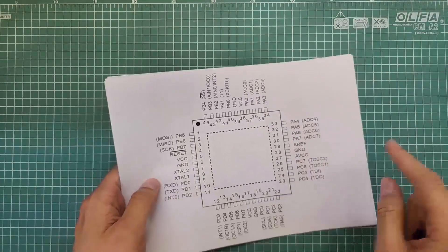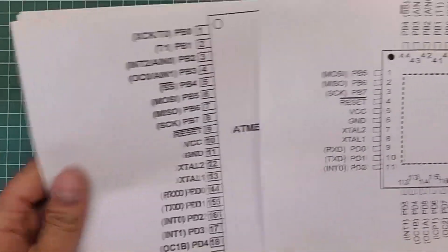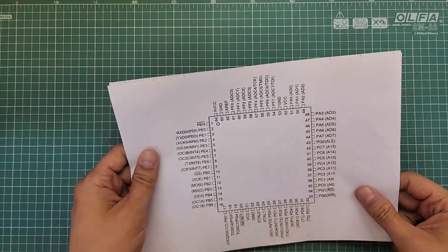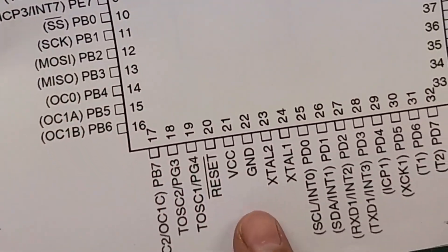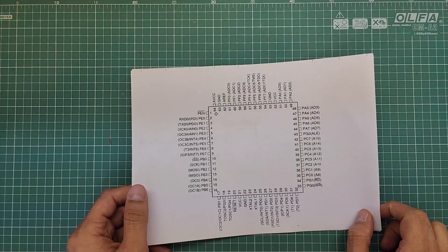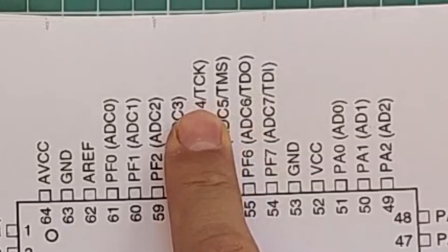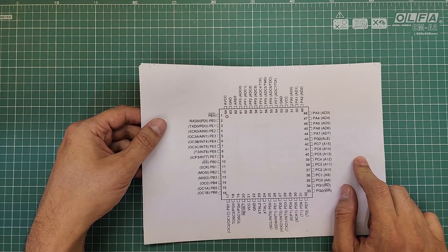For the ATmega32 SMD package, they are here: MOSI, MISO, SCK, RESET, and GND pins. For the ATmega32 DIP package, they are here: MOSI, MISO, SCK, RESET, and GND pins. Some AVR microcontrollers also support programming through the JTAG interface — for example, the ATmega64 has the TDI, TDO, TMS, and TCK pins. For JTAG programming, if you have a programmer with a JTAG interface, you can connect it to these pins. This is the method of connecting the programmer to the microcontroller.